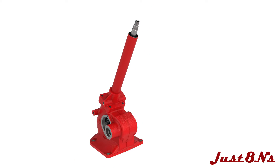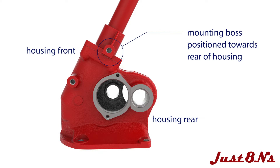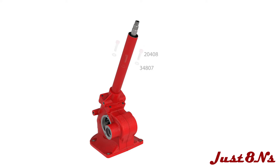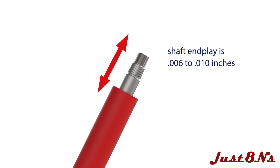Ensure that the upper housing is oriented with the threaded boss towards the rear of the steering gear. Secure the upper housing with four bolt and lock washer assemblies. A slight preload on the bearings is required. This is accomplished by checking the shaft end play by measuring the vertical travel of the shaft. The end play should be between six to ten thousandths of an inch. Adding additional shims increases the end play. After the end play is adjusted, verify that the steering shaft rotates freely.